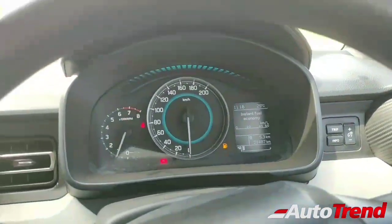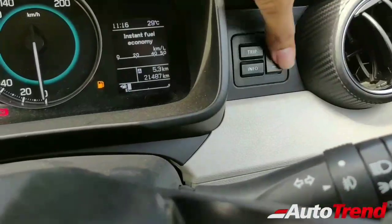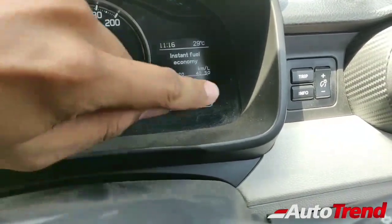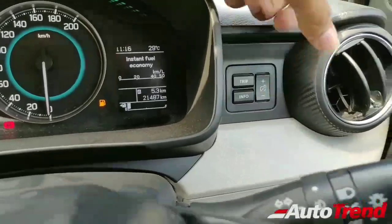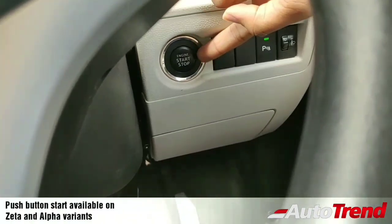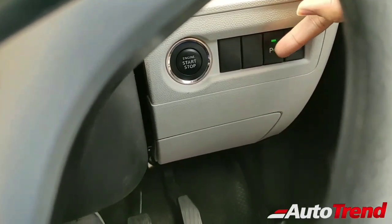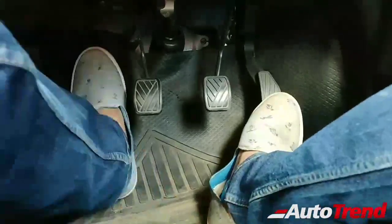There's even some mood lighting on the instrument cluster — it likely changes color when you drive aggressively. The MID controls are really nice and upmarket for this segment; older Maruti models like the Ertiga and XL6 use long tacky stalks to toggle through the MID. Apart from that, you get round AC vents and the start/stop button is nicely placed. The reverse parking sensor button lets you activate sensors even while going forward.